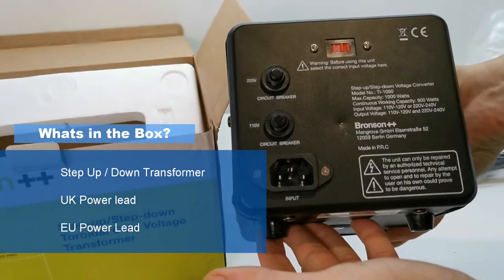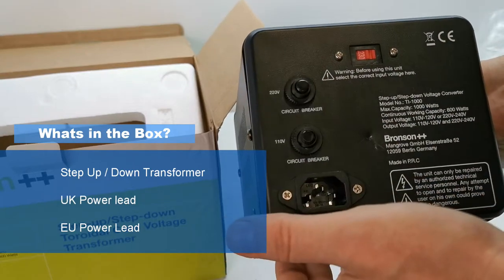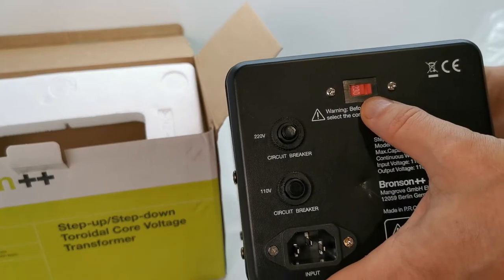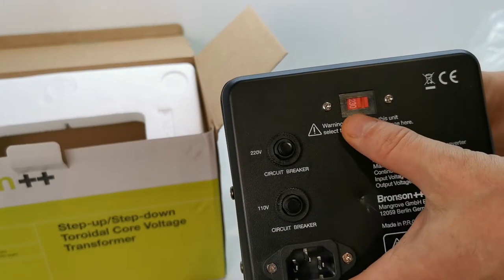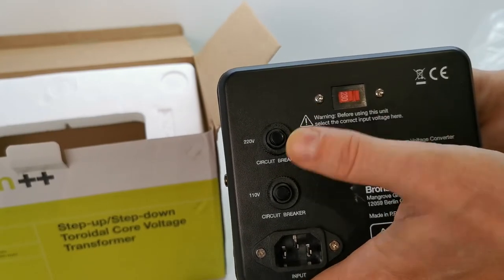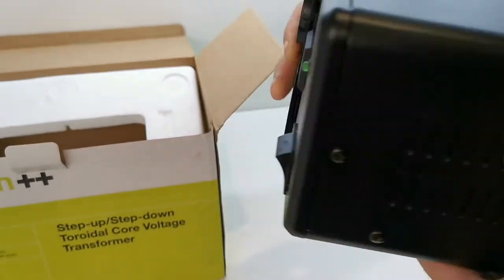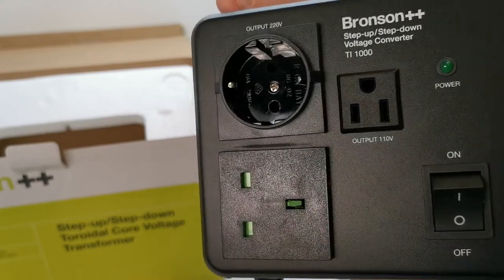On the rear we've got the mains input which is for 220–240 volts. You've got two circuit breakers — one for 110 and one for 220 — and you've also got an adjustable mains input from 230 to 110 volts. With us being in the UK you want to leave it at 230, but it also means you could use this in the States on 110 volts to power European and UK appliances up to 1000 watts.